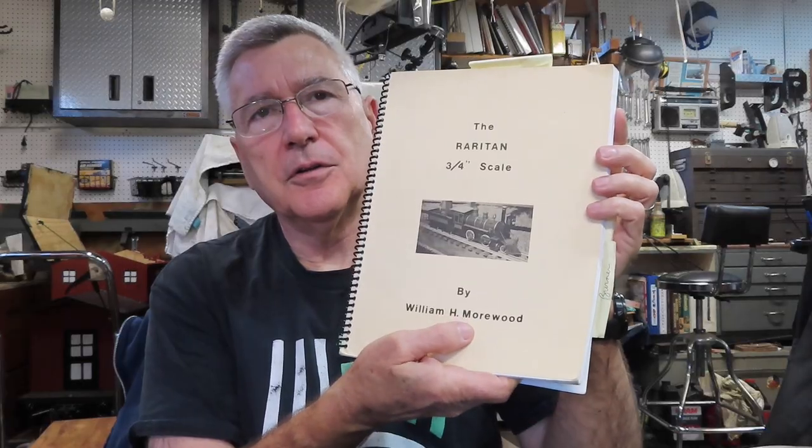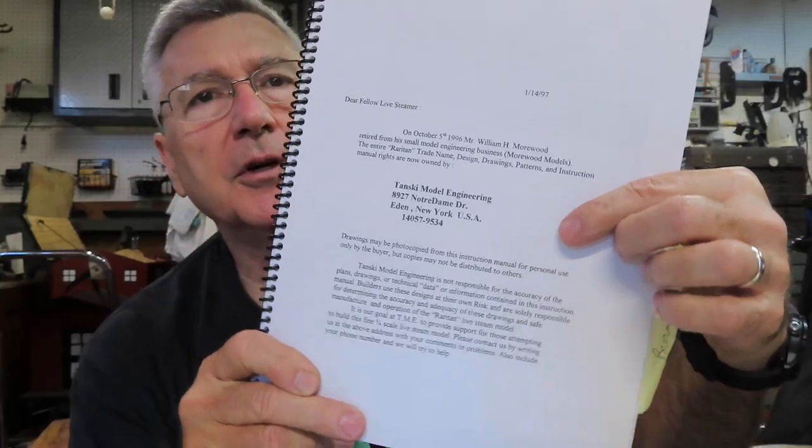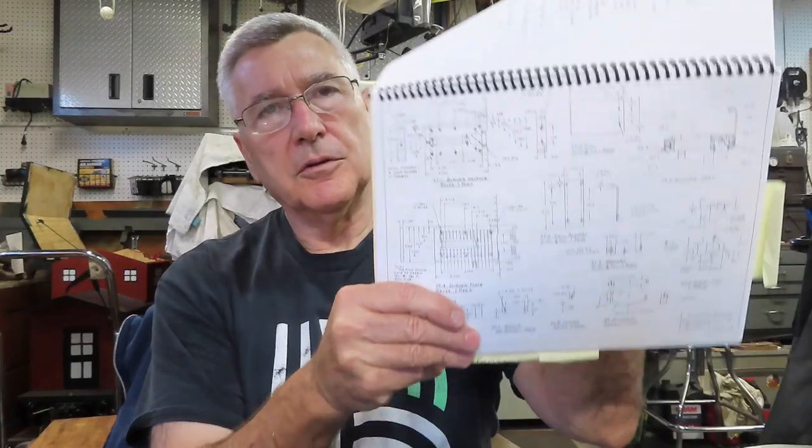Welcome back to the Metal Mill 52 workshop, my name is Bill. We're working on a new project - the Raritan three-quarter inch scale locomotive. We're not going to start building the whole locomotive yet; if you follow the channel you know we just finished building the riding car. The next thing I want to build is the propane burner. The plan book has a very elaborate, complete set of drawings for a propane burner.